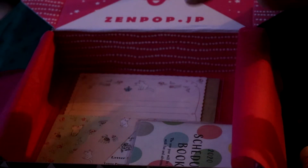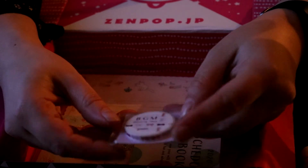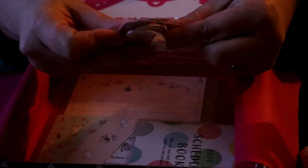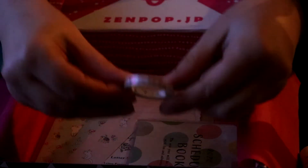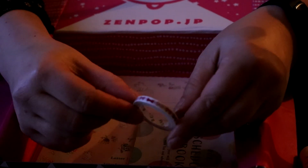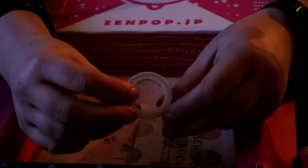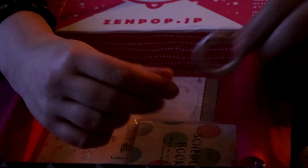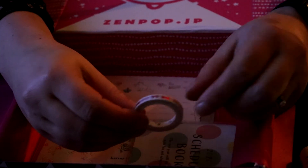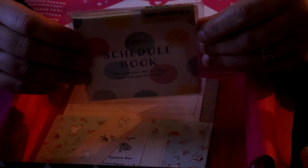Pink ribbon washi tape — super super tiny washi tape. I'm going to open it up. The drawing is actually pink, so it's not a pink ribbon itself — it just shows some pink ribbons and bows. I'll swatch it out along with the other things and give you a closer look.